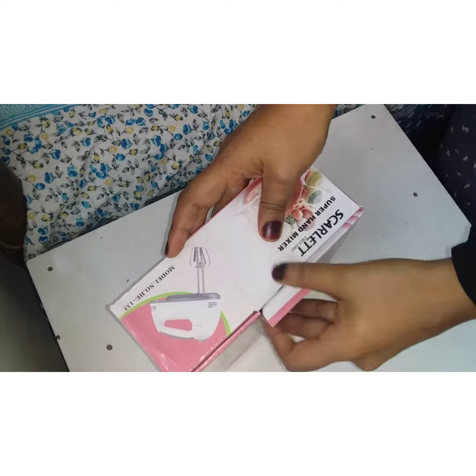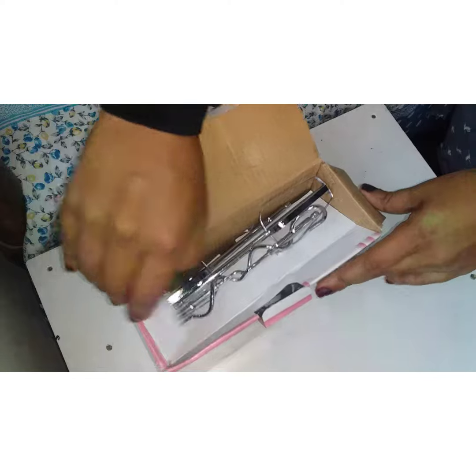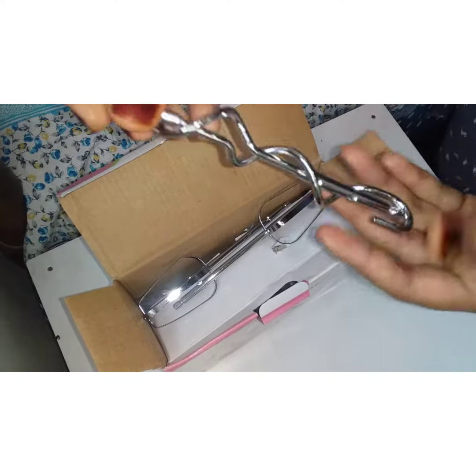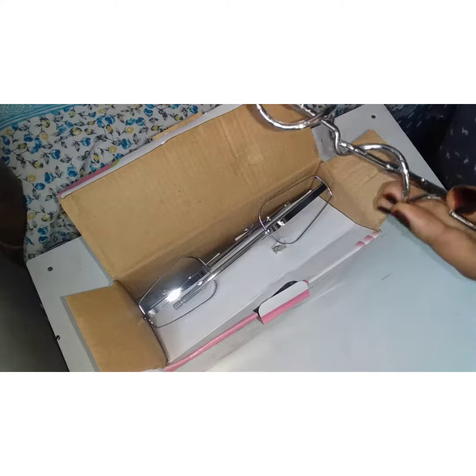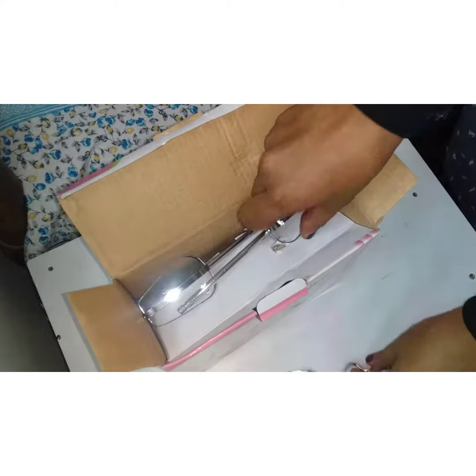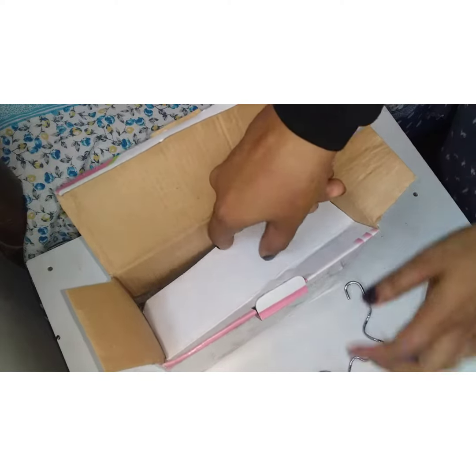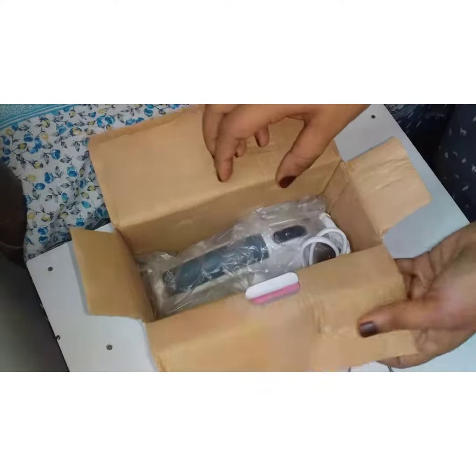It includes folds, blends, creams, and mixers. I will use two types of blades. Put the machine in the cover.